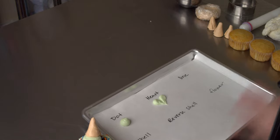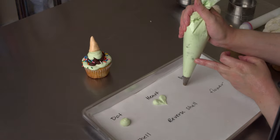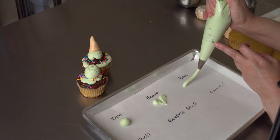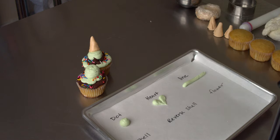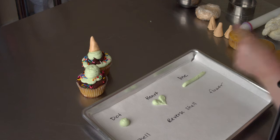When it comes to piping straight lines, you can use them to make patterns. The key is, you want to touch the surface you're piping on, lift up as you squeeze, and let your lines drop into place. And when you finish, touch down, stop squeezing, and then pull away. And that keeps you from getting big blobs at the beginning of your lines, and tails at the end.